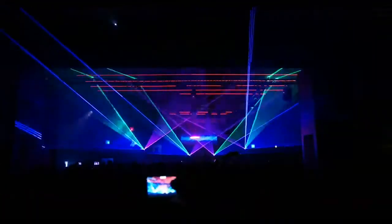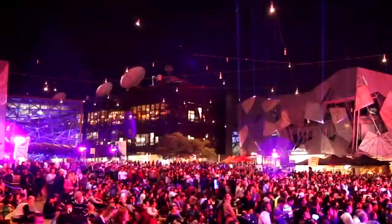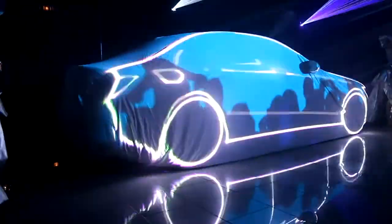Laser projectors are often used for the creation of laser shows, as you might see at a nightclub, festival, concert, or tour, but can also be used for architectural lighting, projection mapping, as well as for industrial applications.